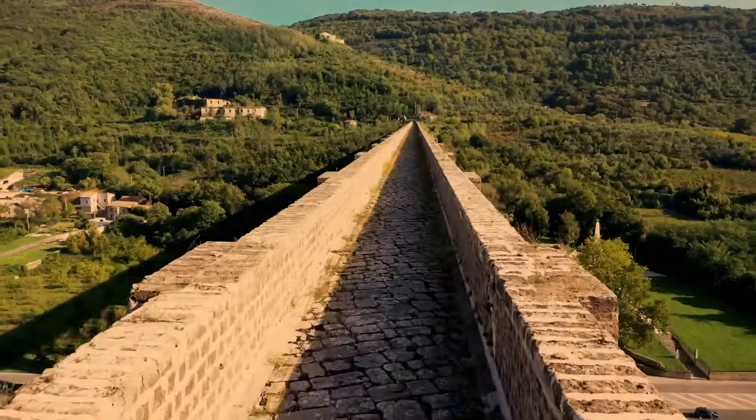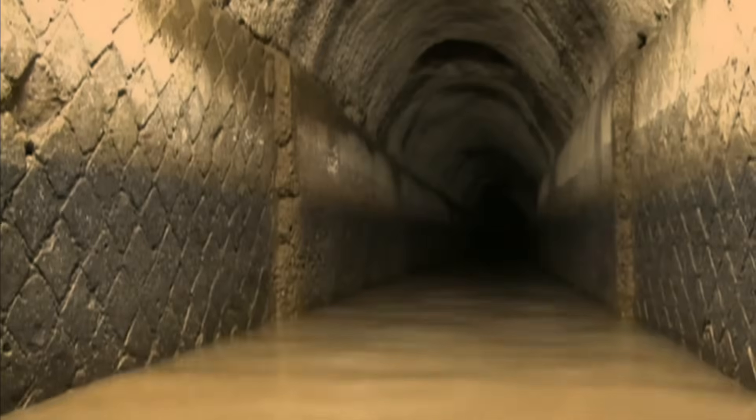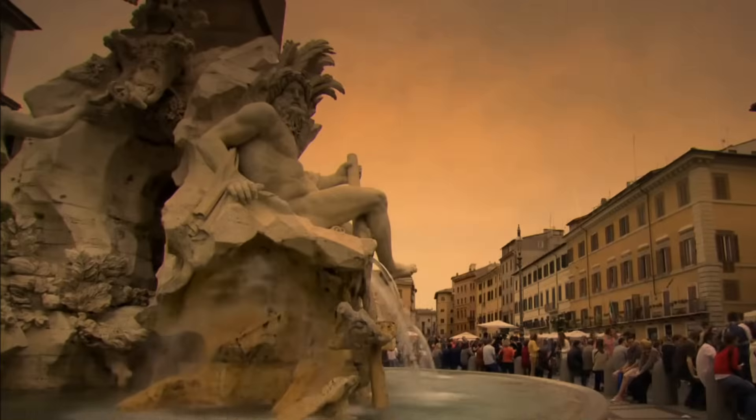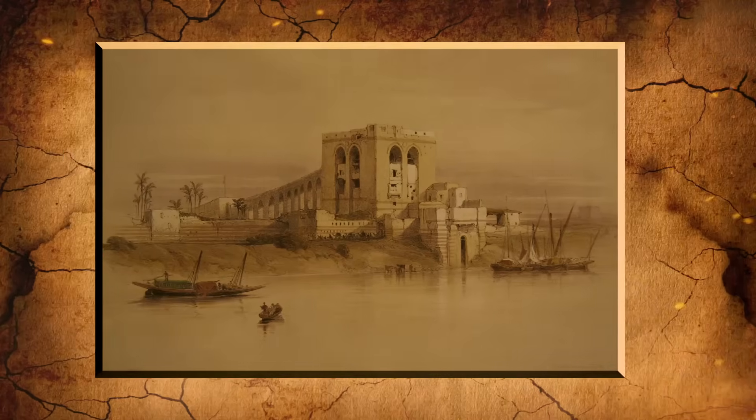One of the best legacies of the ancient world is the Roman aqueducts. Ancient Rome's main waterways were called aqueducts. They brought fresh water from the mountains into the cities to make fountains, baths, and drinking water. Before the Romans, aqueducts had been used by the Egyptians and the Indians, but the Romans were the first people to make them so significant.